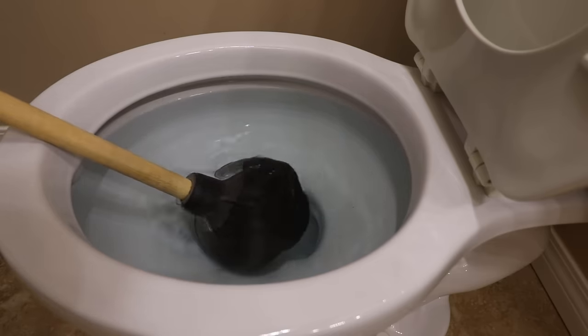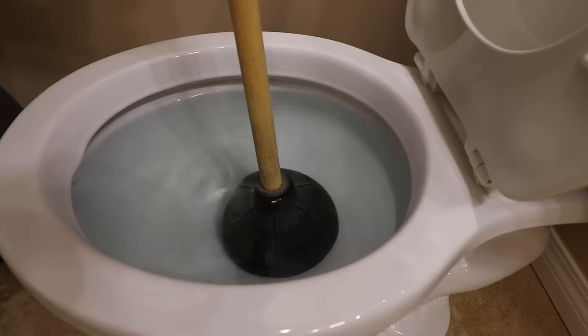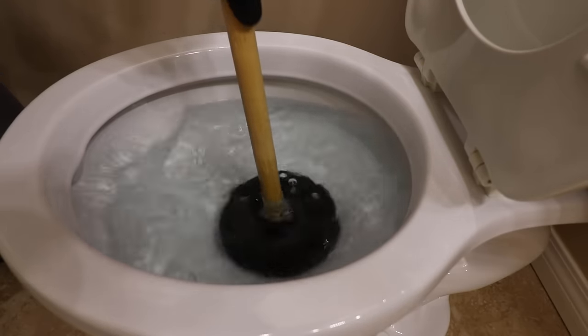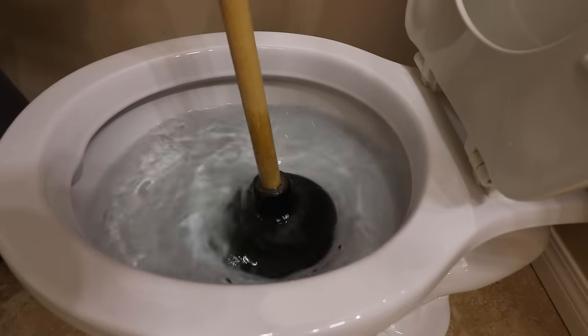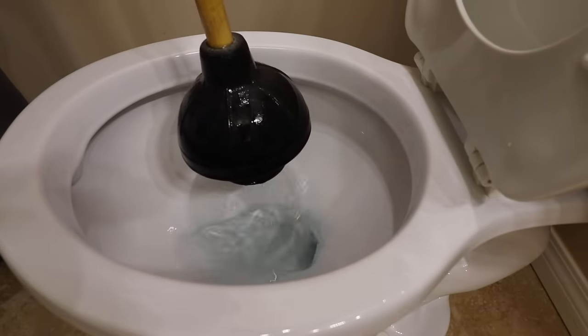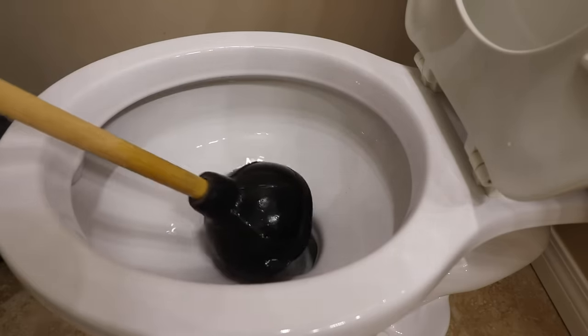Push the plunger straight down, followed by lifting straight up. Don't allow the plunger to lift away from the bottom opening. This is not a gentle motion and some force should be put into the down and up strokes. After multiple strokes, the blockage should be dislodged. Remember the four P's: Place, Purge, Pump, Pull.